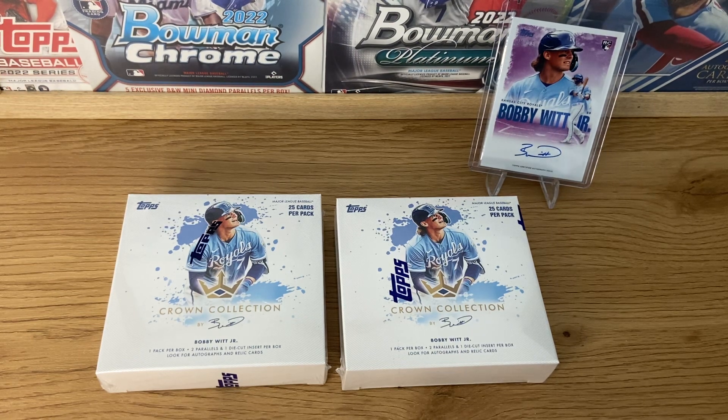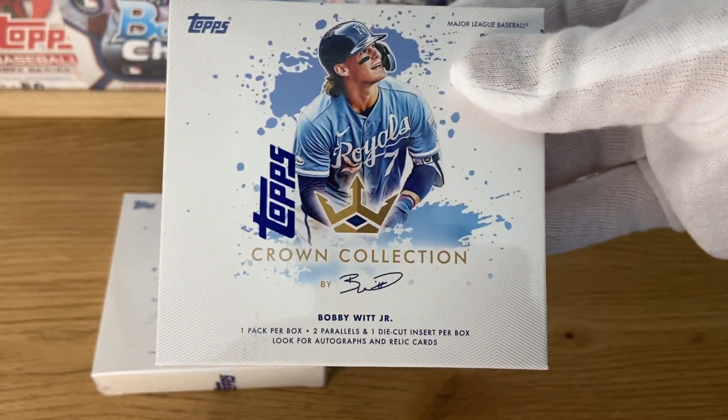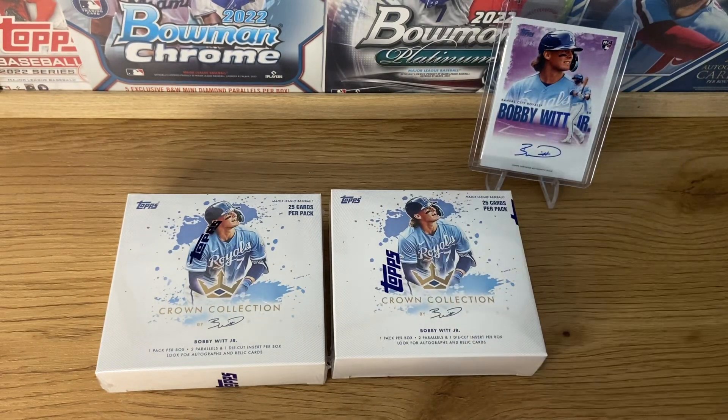As you can see, it's one pack per box, two parallels per box, and one die-cut insert. There are going to be autographs and relics — one every two packs should have a relic. So hopefully we pull one. And there's a chance of an autograph. We already have one, so I don't expect to pull another one, but let's hope so.